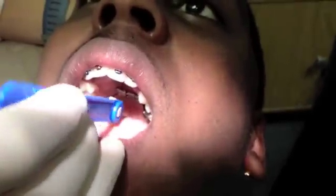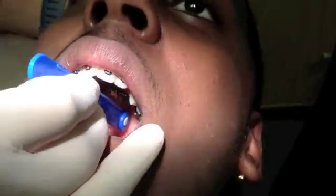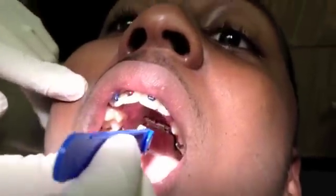The first thing I do when demonstrating how to turn the RPE is introduce the patient to the key. I always make sure to tell the patient that the big white knob should be on the right-hand side for reproducibility.